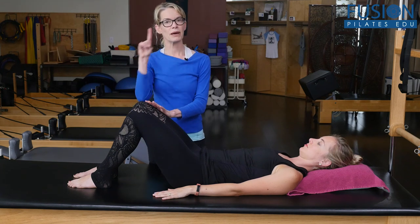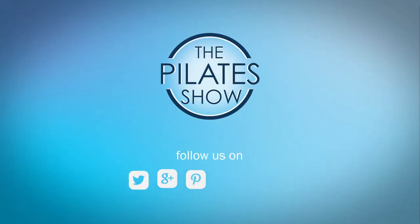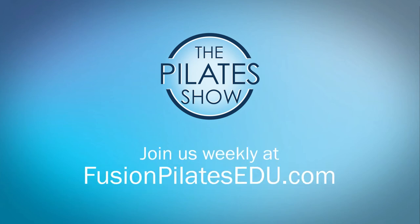We're going to be doing some other videos to add on to this, but this is my first tip. That's it for today. If you have a different take on today's subject, or if there's anything you'd like to see covered in an upcoming episode, we'd love to hear from you. Comment below, on Facebook, Twitter, or in the forum at FusionPilatesEDU.com. See you next time, and never stop learning.